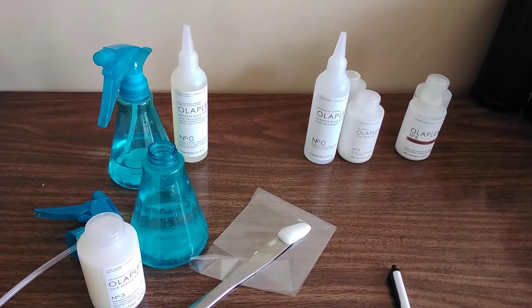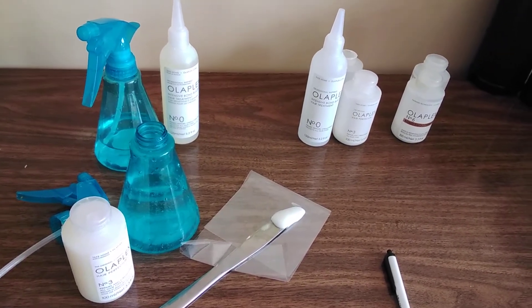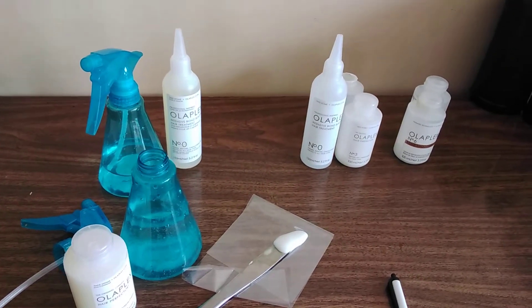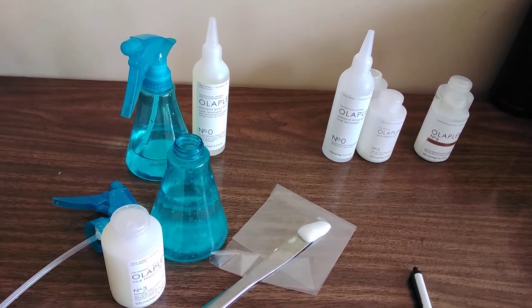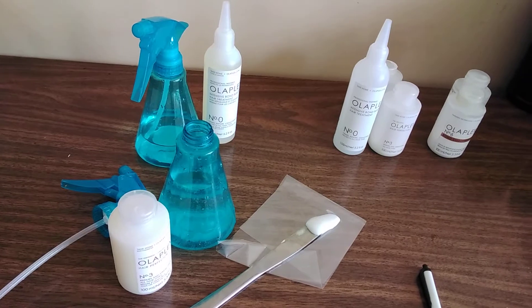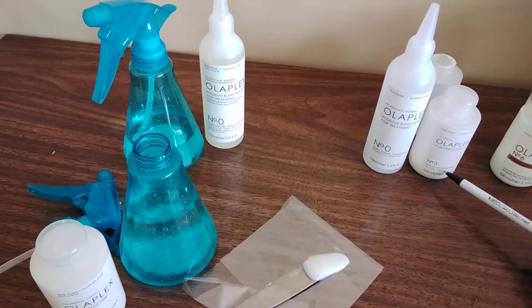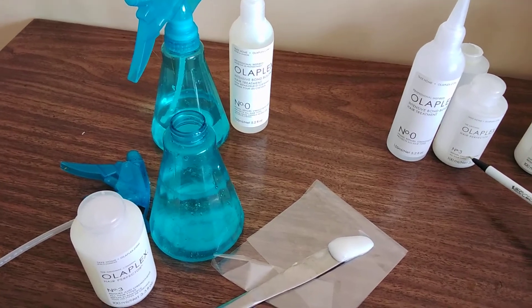This is an update on my Olaplex product review. I want to show the best way to use it if you're trying to repair damaged hair and get your curl back with maximum effectiveness. I see a lot of people using just number three, and I did that myself — yes, it was life-changing — but you don't really experience the full benefit until you use number zero with it.